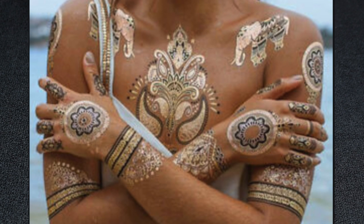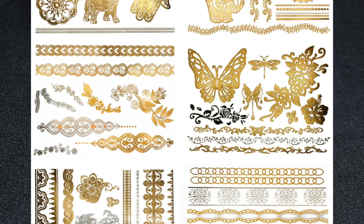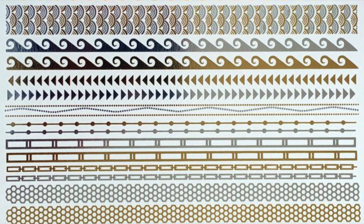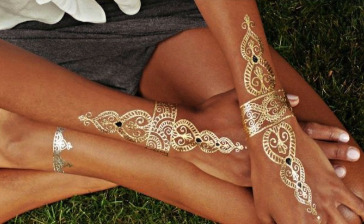Do you guys remember those temporary metallic tattoos that were super in style a couple of years ago? I'm honestly not sure if they're still in style but I had a whole drawer full of them and I wanted to put them to good use. So I learned this little trick from my sister and I thought I would share it with you guys.